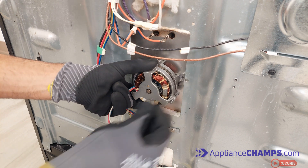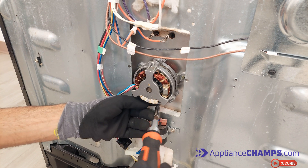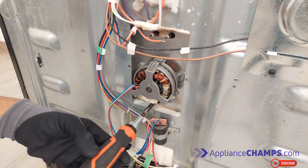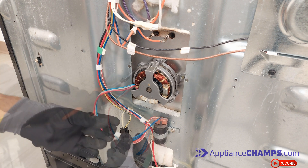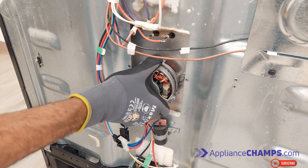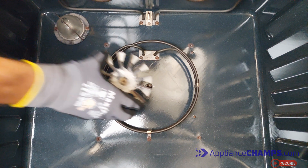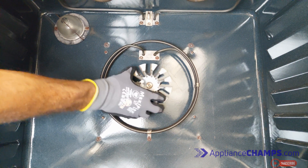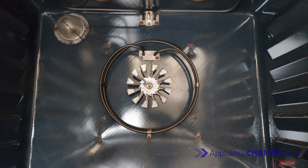Reinstall the screws holding the motor and reconnect its wiring. After the new motor is installed, place the fan blade back. Align the blade with the motor shaft and insert it all the way in. Then place back the bolt and tighten it to the left side.